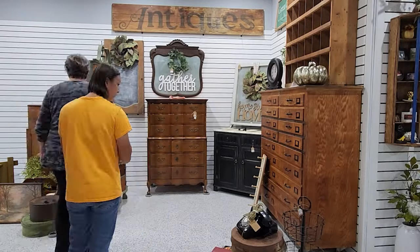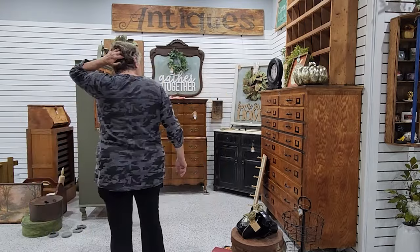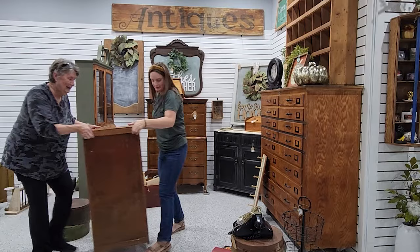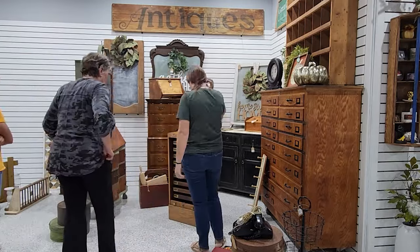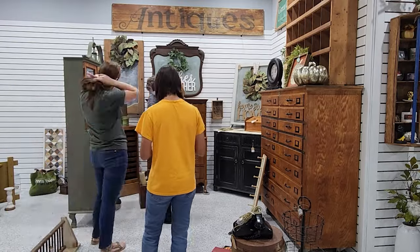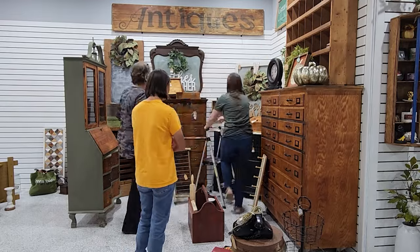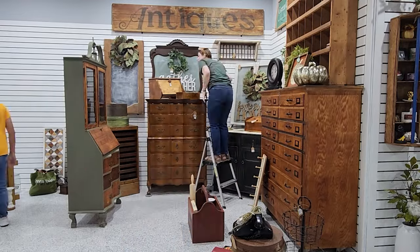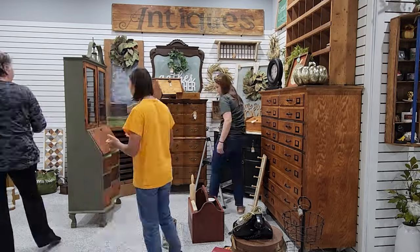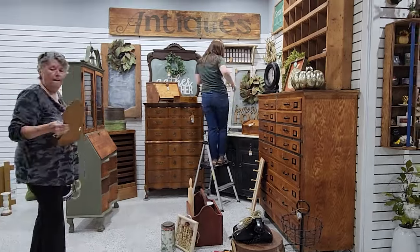We don't even really have much of a plan, to be honest. We just tend to shop for things that we like, and for whatever reason it ends up being pretty cohesive in the end. Especially today, everything just ended up looking so nice together. I was really glad to have all of those big windows and mirrors done for this opening day because there was quite a bit of wall space to fill, and they did a great job of filling that space while continuing the color story throughout the whole booth. Once we had the big stuff in place, we could just go in with all of our smalls.